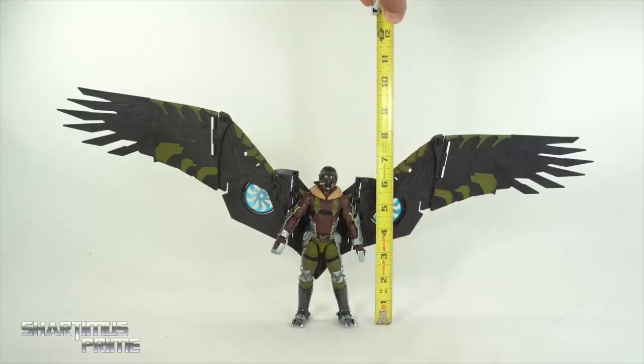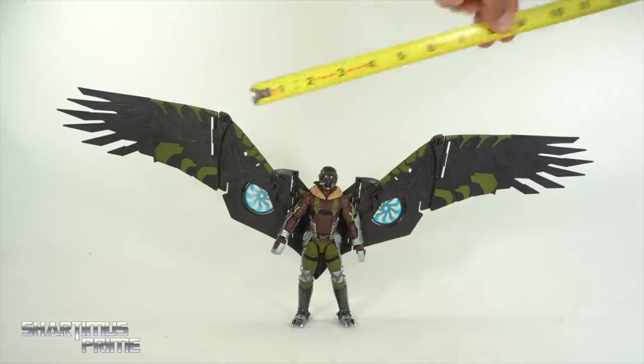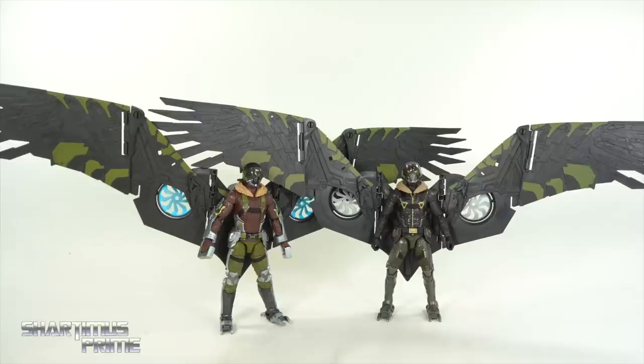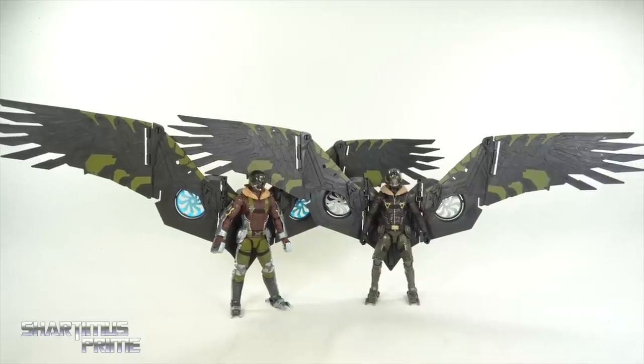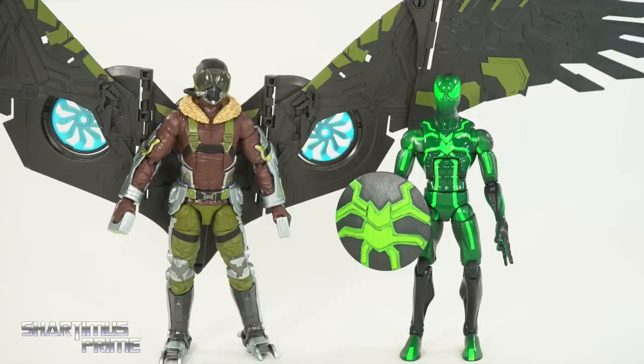To measure out this Redux Vulture figure, you can see he's standing a little over six and a half inches tall. And once again, the wingspan is at about 22 inches across. For just a few size comparisons, this is the best I could do getting these two side by side with their wings attached - you can see both Vultures right over there. Here's the new Vulture figure next to the homemade suit Spider-Man figure from Marvel Legends, and then we also have my favorite homecoming suit Spider-Man figure - out of all of them, I'm going Mezco.